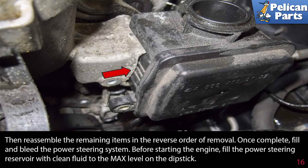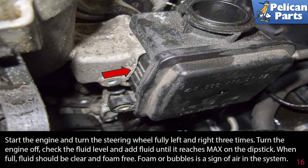Once complete, fill and bleed the power steering system. Before starting the engine, fill the power steering reservoir with clean fluid to the max level on the dipstick. Start the engine and turn the steering wheel fully left and right three times. Turn the engine off, check the fluid level, and add fluid until it reaches max on the dipstick. When full, fluid should be clear and foam free — foam or bubbles is a sign of air in the system.